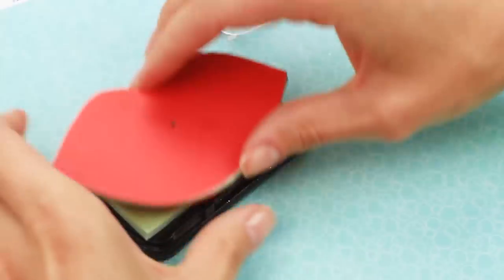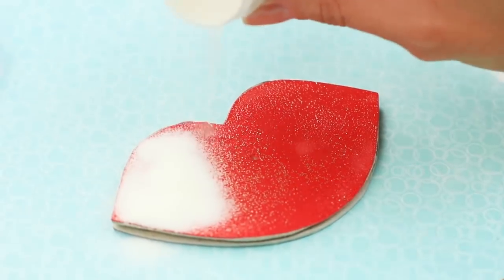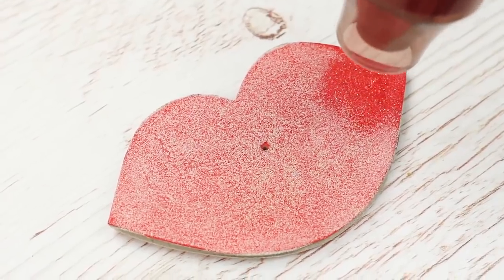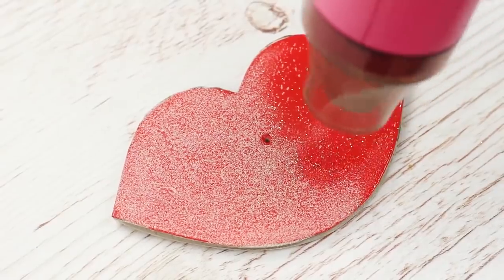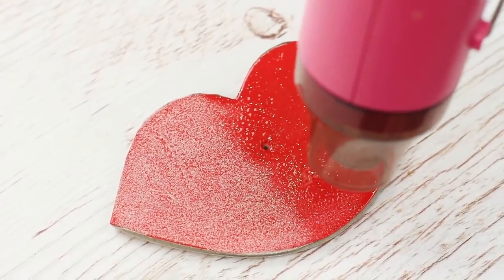Ink the lips — just press the fidget spinner against the embossing ink pad. Sprinkle clear embossing powder; it's white when dry. Shake off the excess. Heat it with a heat gun and watch the magic begin. You can use a powerful hair dryer, keeping in mind it will take more time for the stuff to start melting. You can see it melt — it will go from fuzzy looking to smooth and glossy.